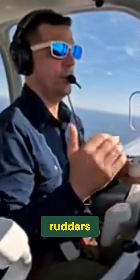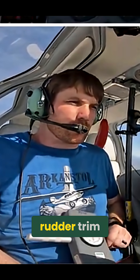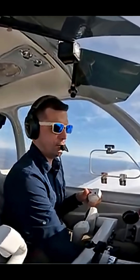I'm not on the rudders. Trey's not on the rudders. The device isn't on the rudders. So with full rudder trim, we're able to maintain blue line. That's how much rudder trim actually helps.